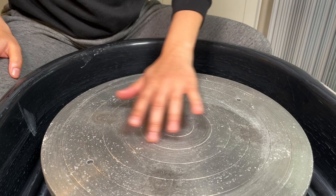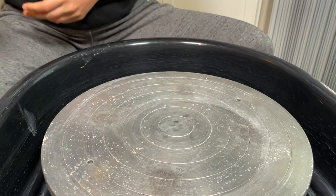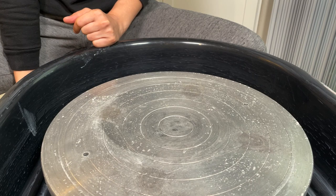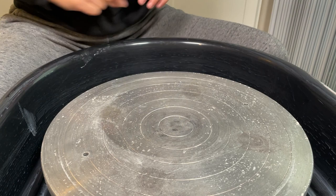Welcome to the ceramic wheel. In terms of our setup, over here we have our wheel head. This is our splash pan and over here we have our foot pedal. When my heel is down the wheel is off. As I move my foot forward the speed increases. Once I get the wheel to the speed I want I can release my foot and it will maintain that speed. In terms of our setup you want your feet to be level and your nose to be above the wheel head and over the center.